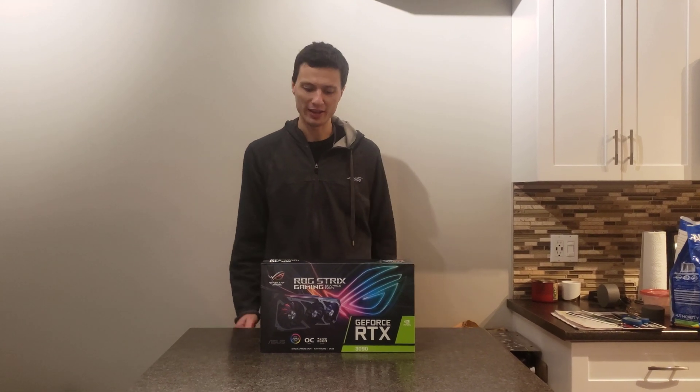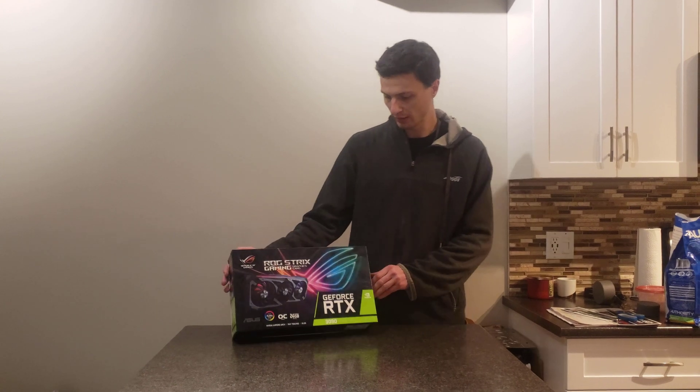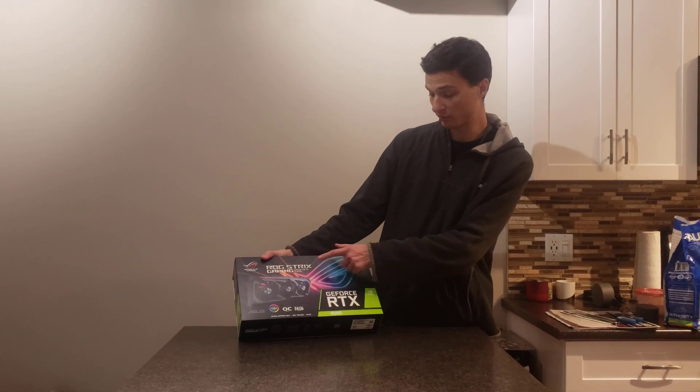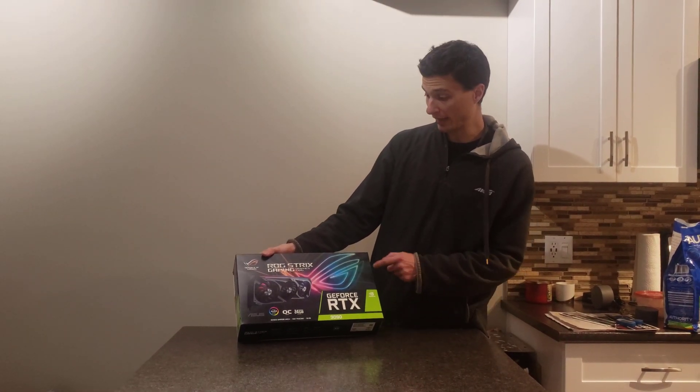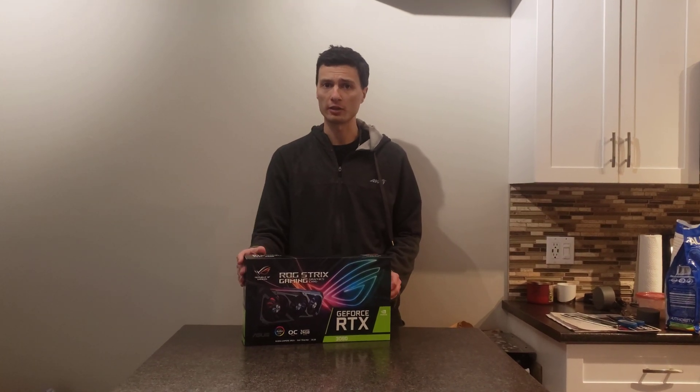Hey guys, how's it going? Today I was really fortunate to manage to get my hands on the new RTX 3090. This is a version by ASUS and it's a Strix edition. In addition to that, it's an OC, which means it has a slightly better purity for its silicon structure.